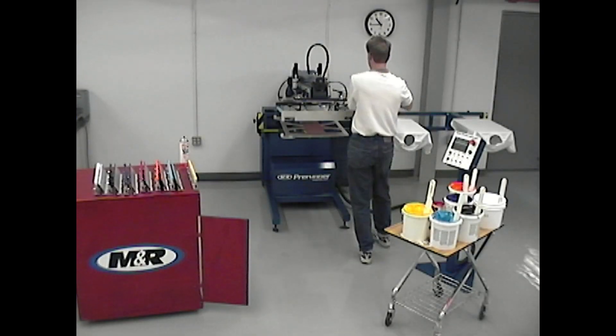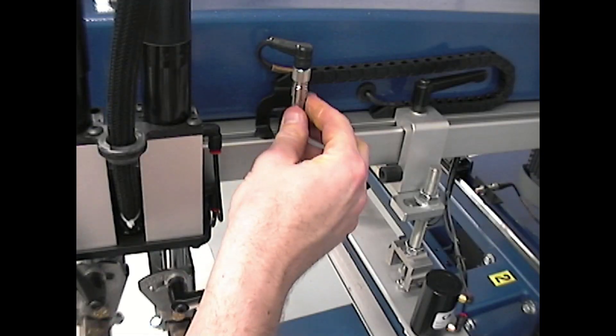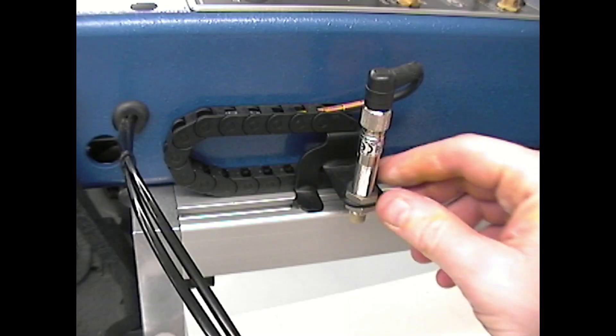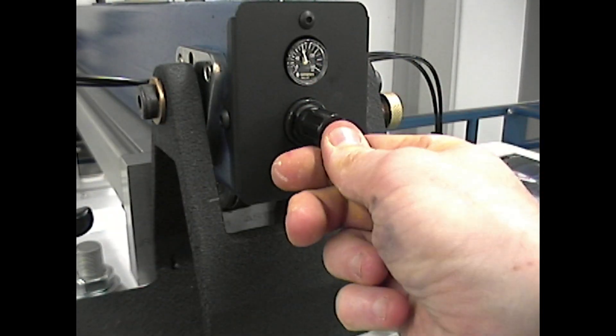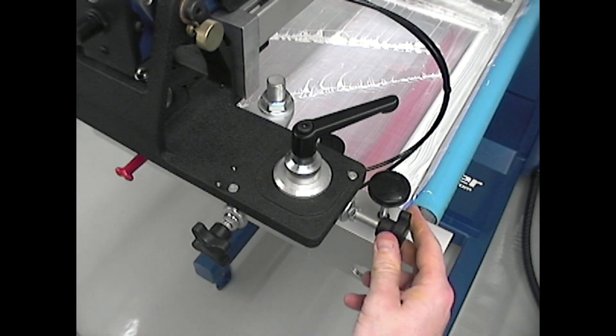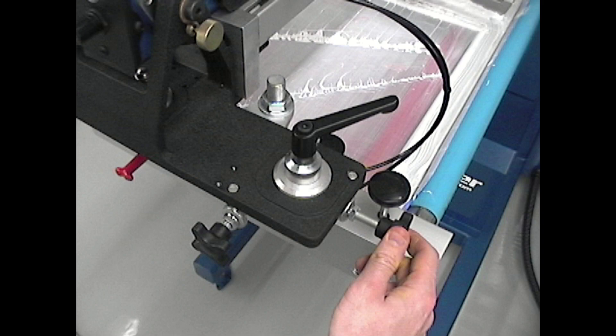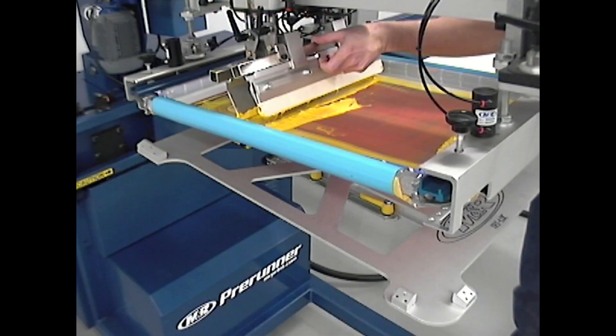Designed for precise operation, Pre-Runner features an AC electric drive printhead, adjustable front and rear stroke length, squeegee air pressure regulator, front and rear micro registration, and pneumatic squeegee flood bar and frame locks.